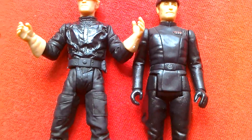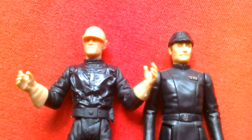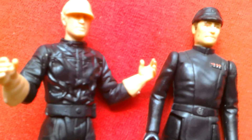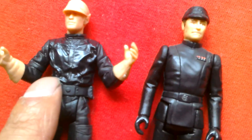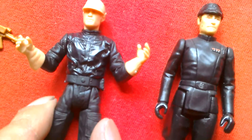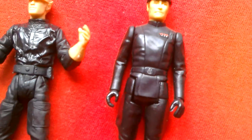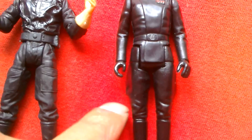Here's the 1980 Imperial Commander alongside the new 2001 version. You can see how much the sculpting improved in that short time. He's got more of a working fatigue look, so he looks more like a lower-ranked officer, where the other outfit is a lot smarter — so he'd be a higher-ranking officer. He's also got those sort of German-style details there.